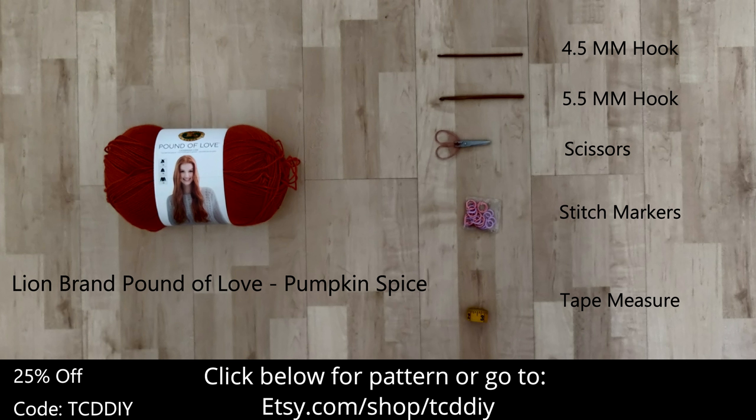For this project any category 4 yarn will work, but I used a full skein of Lion Brand's Pound of Love in the color Pumpkin Spice. As for tools: a 4 and a 6 millimeter hook, scissors, stitch markers, and a tape measure. There's a written pattern down below — use offer code TCD DIY for a discount. Watch to the end of the video to learn how to enter this week's giveaway.